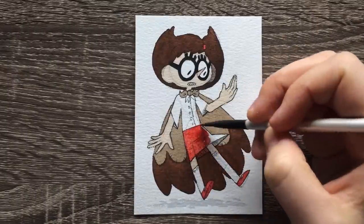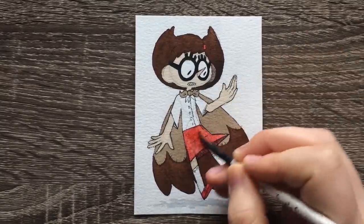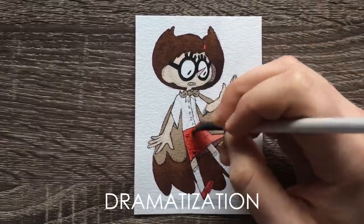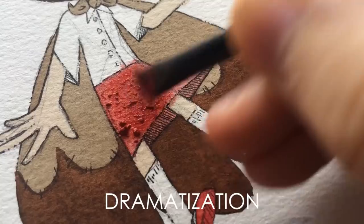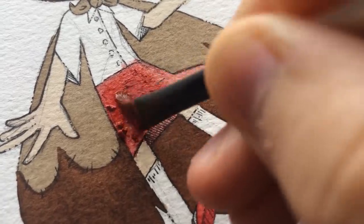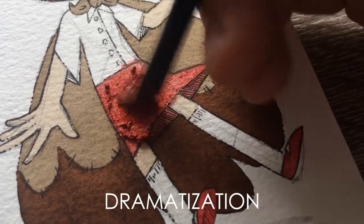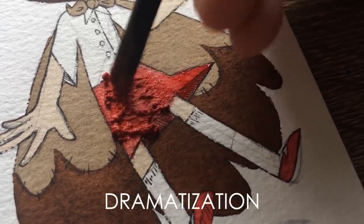Tip number six is overworking your paper. If you rub too hard or too often on a piece of paper, or just go over it too many times, it will rub the paper raw and it will start to fall apart. Make sure you avoid this by using your brush lightly on the paper and only going over a section multiple times if you really have to. Be gentle — paper does fall apart.